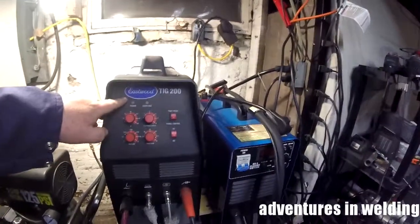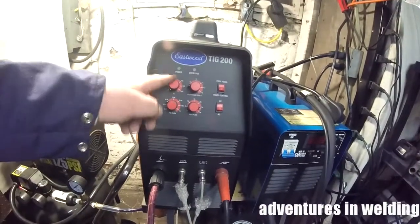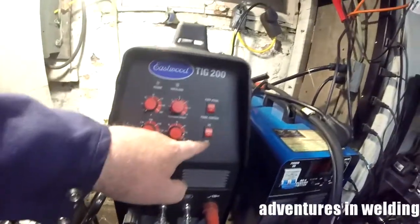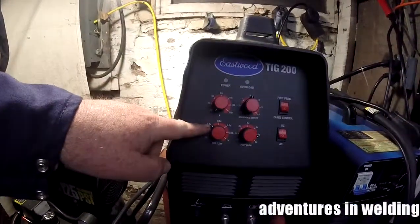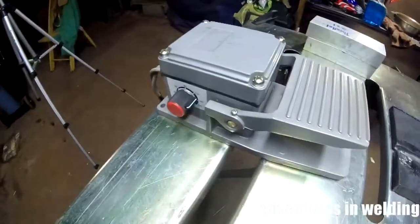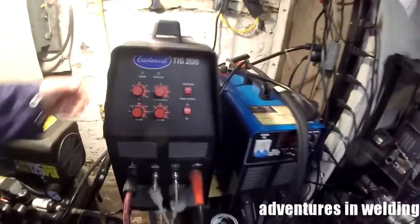Let's set up the Eastwood TIG 200 for this thick steel welding. We're not going to worry about the amp knob because we'll be controlling it with the foot pedal. The clearance effect doesn't matter — that's for AC mode only; we'll be welding in DC. I've got my pre-flow set for about four tenths of a second and a nice long post-flow at seven seconds. The foot pedal is set for a maximum of about 125 amps. All that's left is to switch it on.